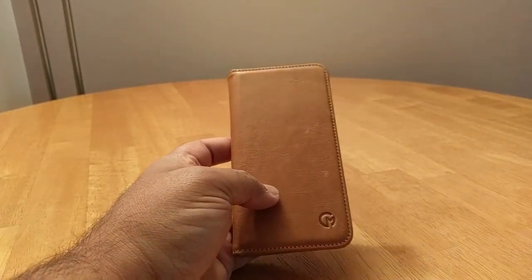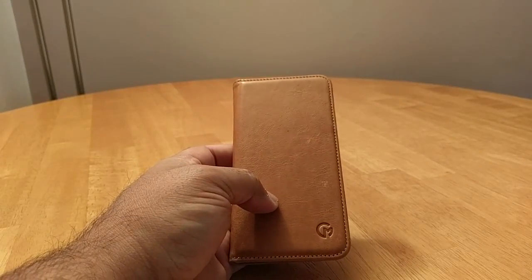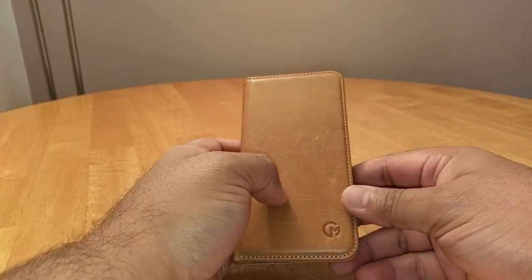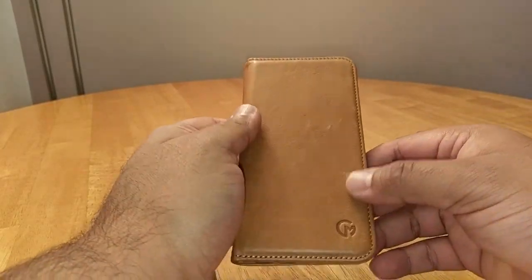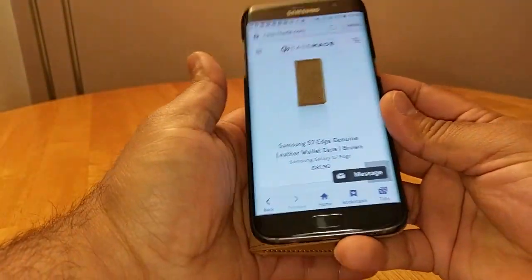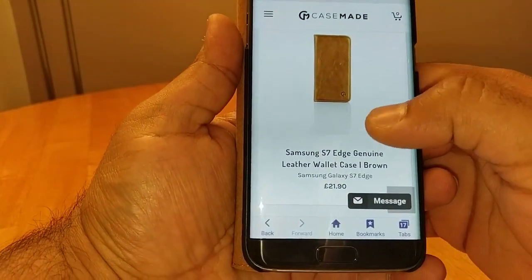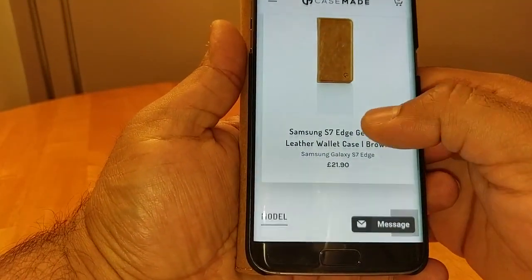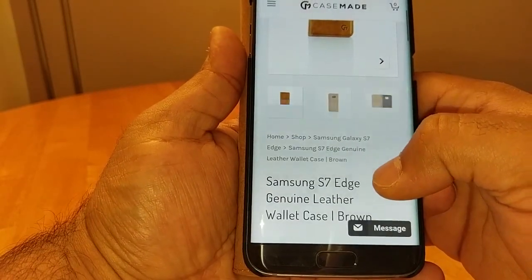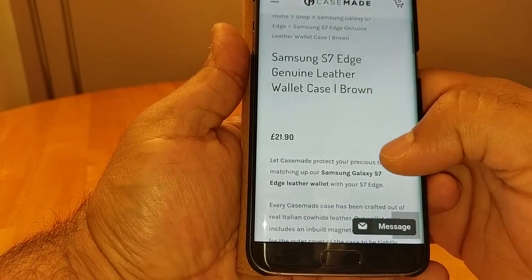Hi guys, Techzilla back again with another review. This time it's the Case Made genuine leather wallet case for the Galaxy S7 Edge. Let's check that out. Before I go any further, I'll show you guys where I got the case from — it was actually sent to me by Case Made. This is their website, and this is the actual wallet itself. This one is the genuine leather wallet case in brown, £21.99.